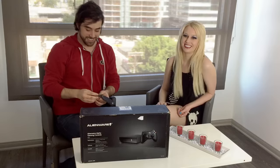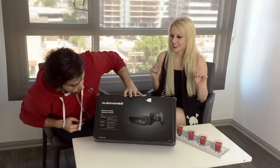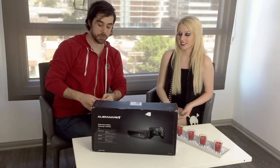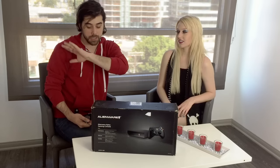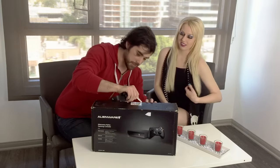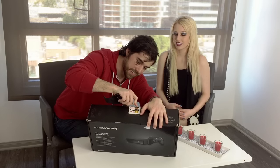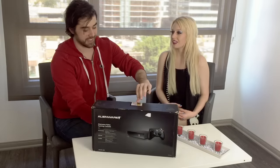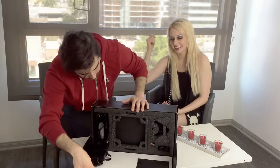Alright, without further ado, let's unbox this. We got our keys. No knife today — I'm really bad with the knife; you were swinging everywhere, almost cutting my head off. Okay, awesome.